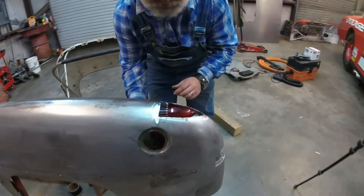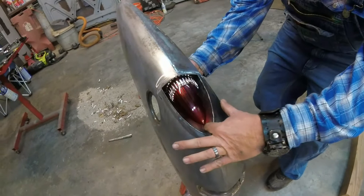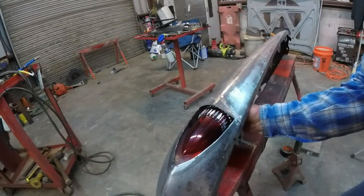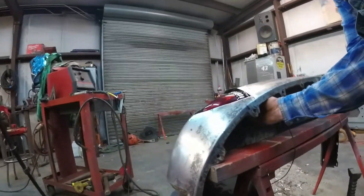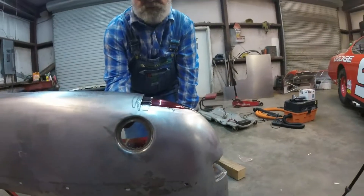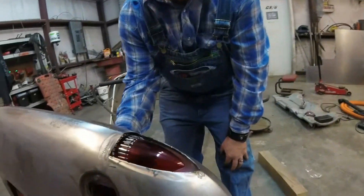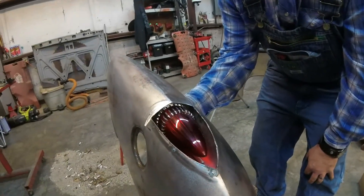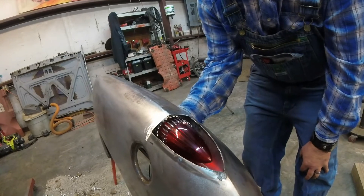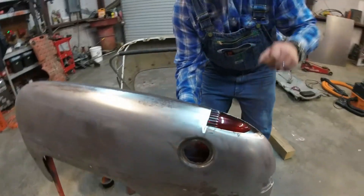We got everything sort of tacked in, fitted in there. Looks pretty good from the side. The angle of it looks pretty good and matches the side of the bottom there. I believe we can weld some stuff in place. What do you think? Looks good. It's cooler than dang it right there. Cooler than dang it.